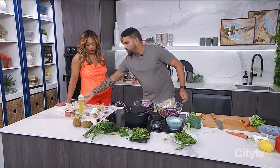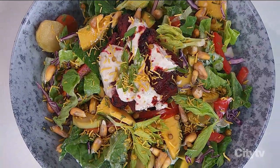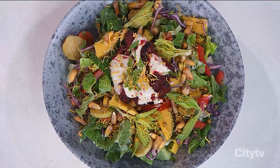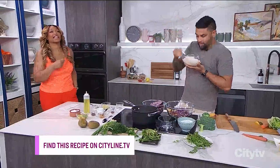Hit it with this beautiful creamy cumin yogurt dressing — smells amazing with the chak masala. Top it with those pickled celery leaves and it's incredible. Also throw some tandoori chicken on it. This recipe is at Cityline.tv.